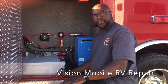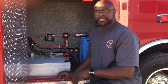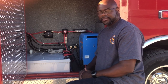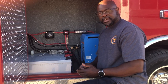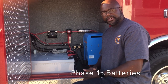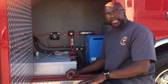My name is Cedric, I'm with Vision Mobile RV Repair, and I'm here to explain the battery inverter install we did for Anthony and Beth. First, we got an idea of what the customer wanted, and once we had that information we were able to guide them on the items they needed. We did it in two phases: the first phase being the batteries and the inverter, and the second phase down the road would be the solar panels and solar controller.